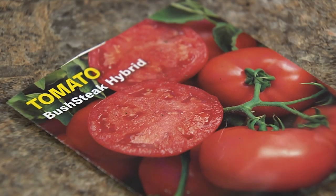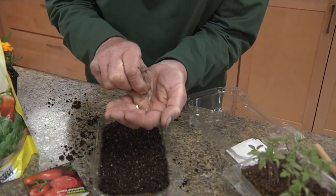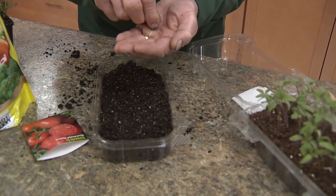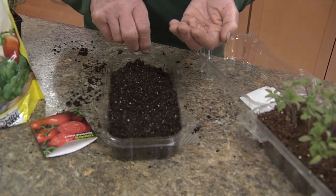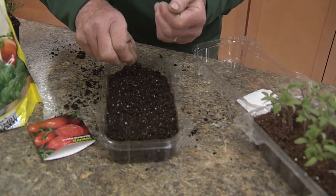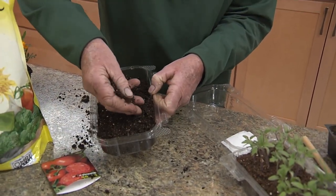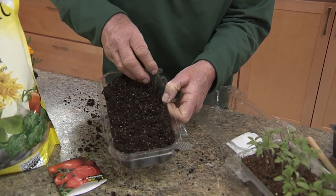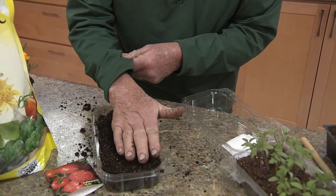Today we're seeding tomato seeds. I like to sprinkle them into my hand, which makes them a little easier to distribute onto the mix. Try to spread them out so that we've got them evenly spaced. The next step is to add a little more mix onto the top, kind of feathering that out over the area.